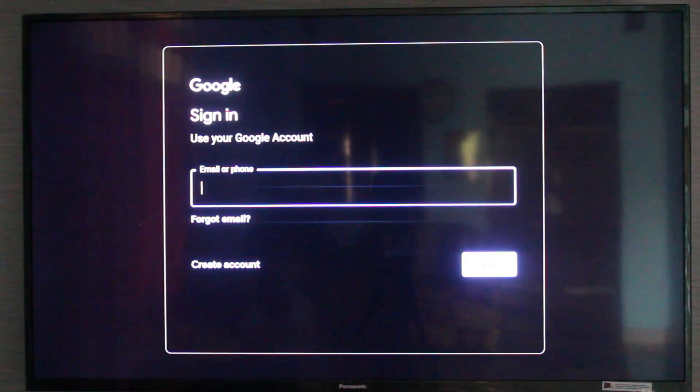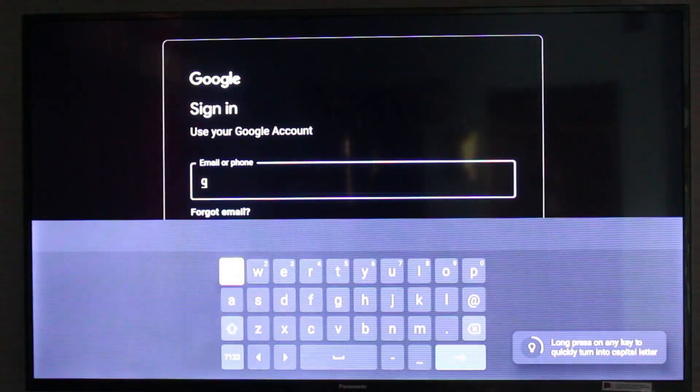Now they ask for my Google account details. Just complete the sign-in process.